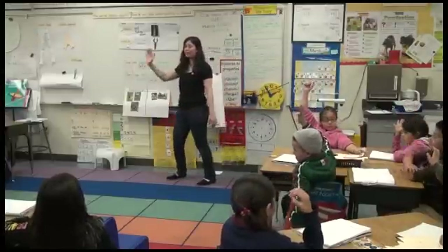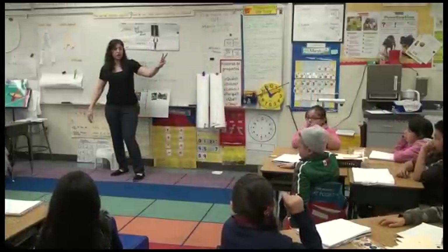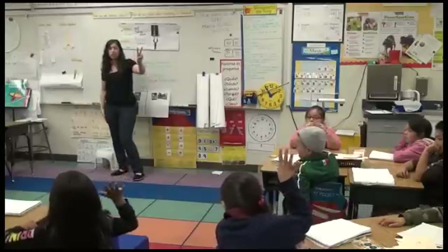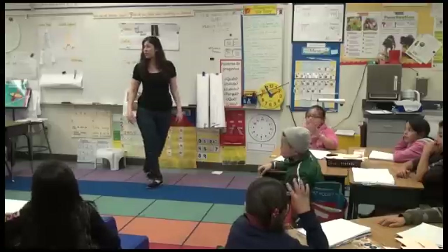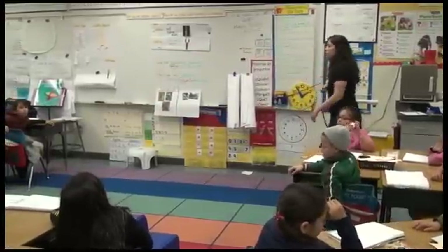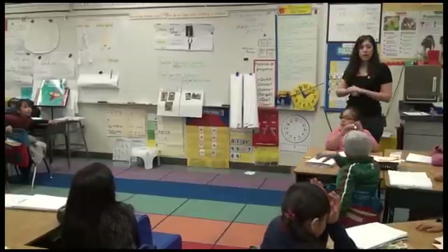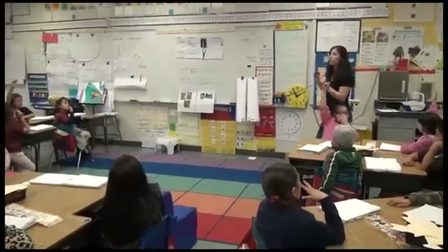Put your hand down. Raise your hand if it took 2 times to try to balance. Raise your hand if you had to do more than 2. And that's okay, because I did too. Put your hands down. So those that got it right away — why do you think you were able to balance that crayfish right away?